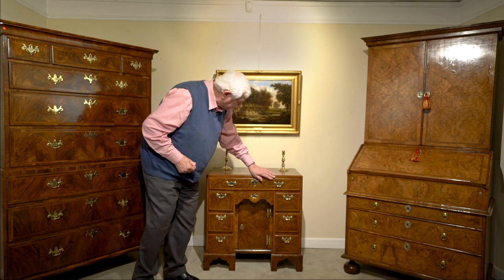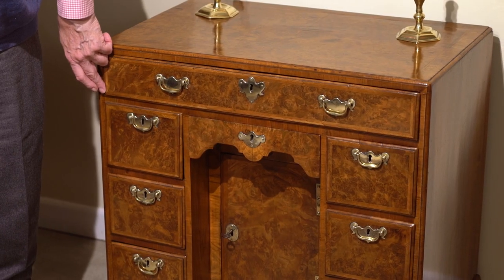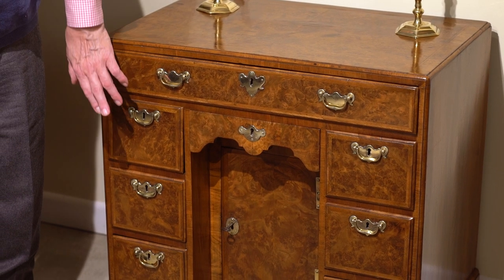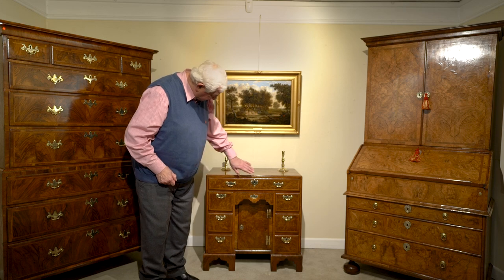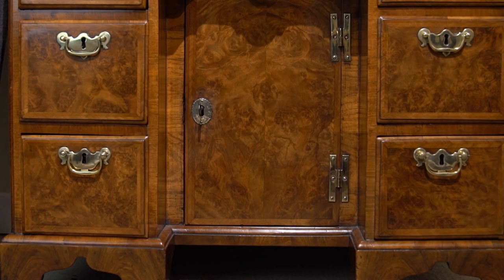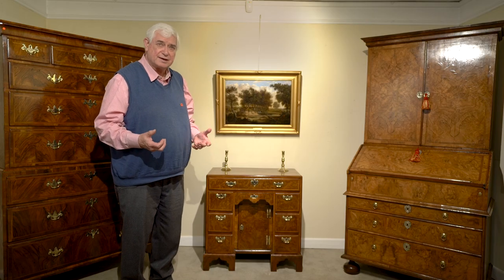You can see it going all the way around there, and it also runs all the way around the drawers. That's important because prior to about 1700 the moulding wouldn't have been on the drawers — it would have been on the carcass itself, with the drawers having a straight edge. So there we have the moulding around the drawers and again at the bottom. This all helps us to try and date it.